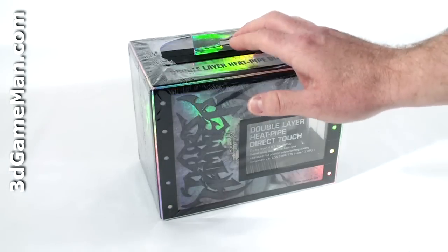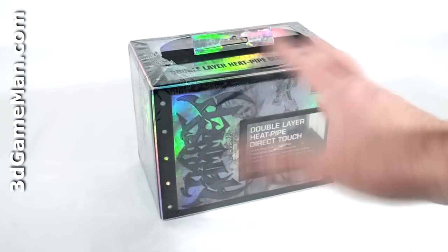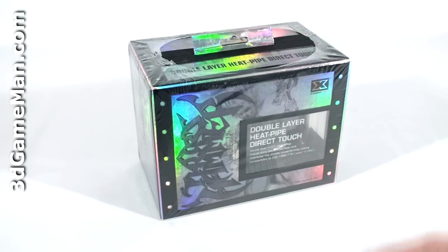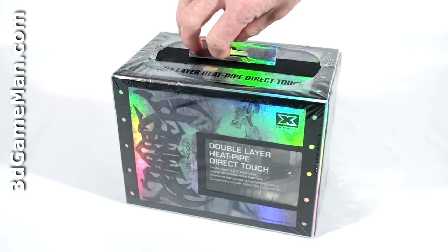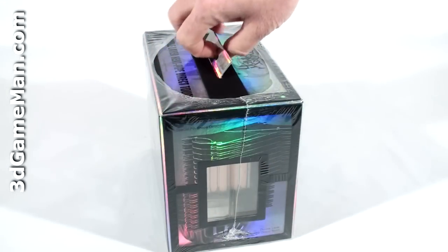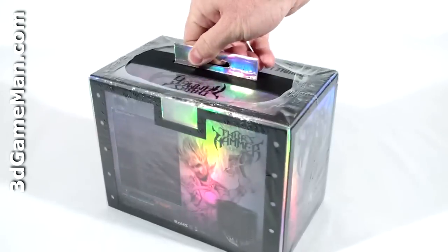This is one of the very best looking cooler boxes that I've seen. It has this rainbow color effect to it and a very nice looking silver-black theme. The box has all of the essential information on it about the product, including a window so you can see the base of the cooler, which is very nice.